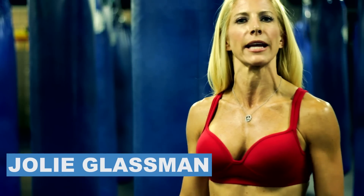Hi, my name is Jolie Glassman, and I am going to teach you how to swing in boxing, basically how to throw a punch.